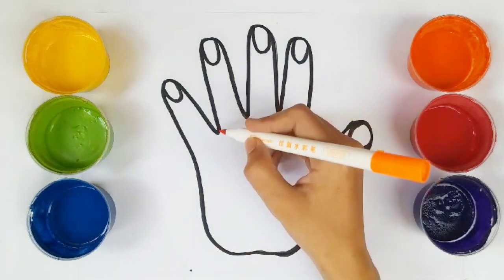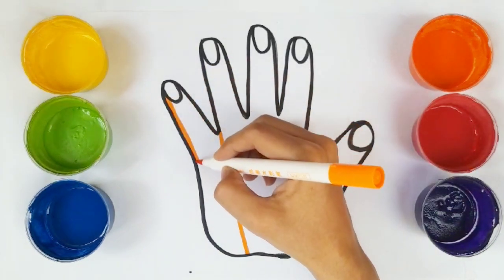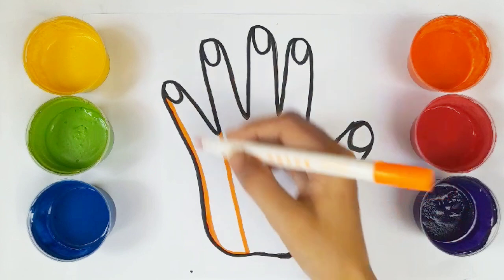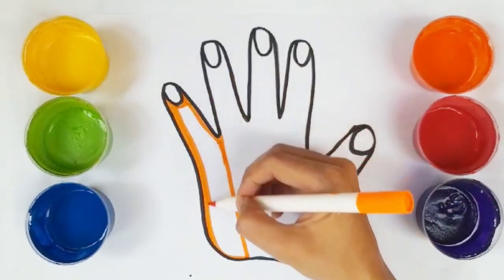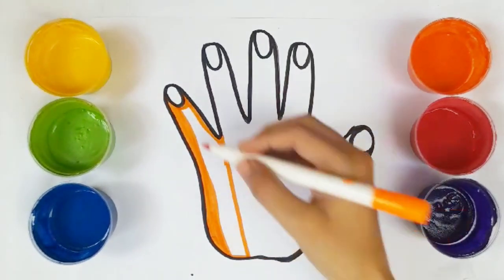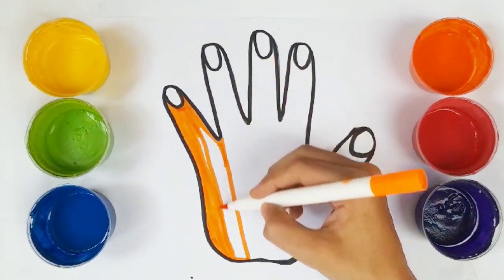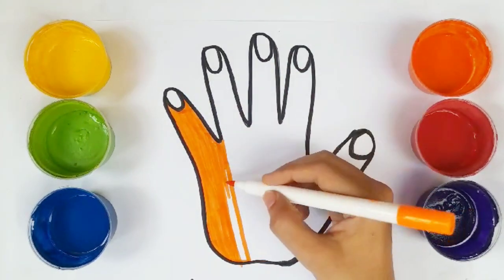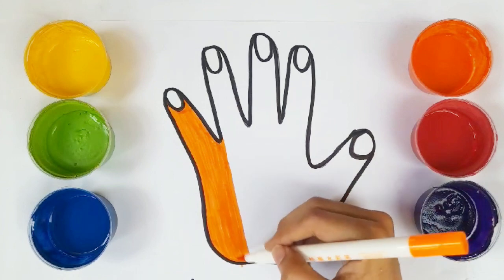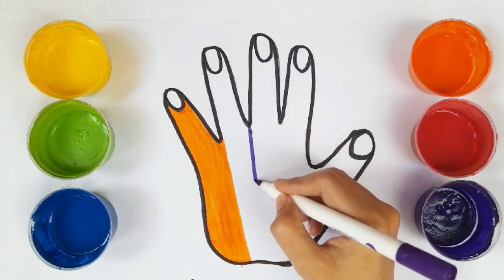Let's color. Orange color. Purple color.